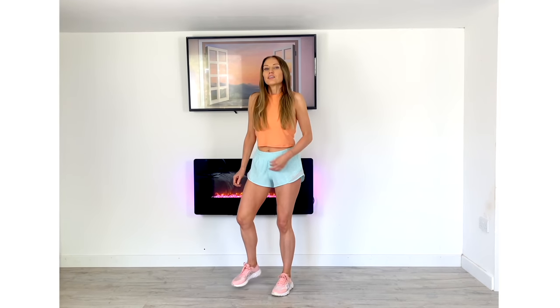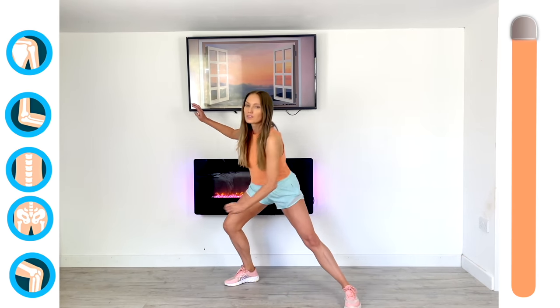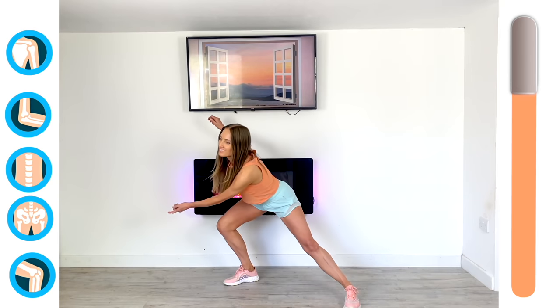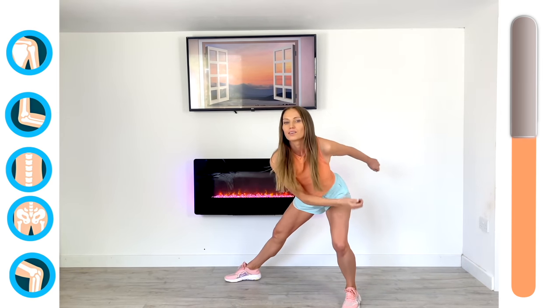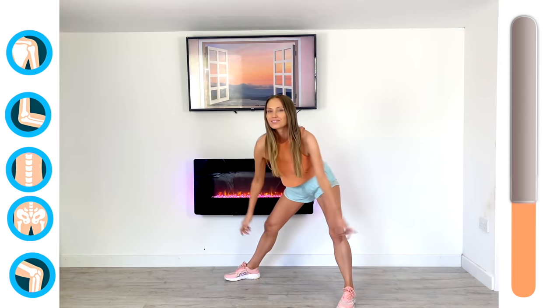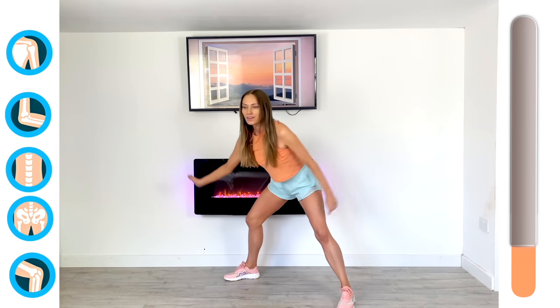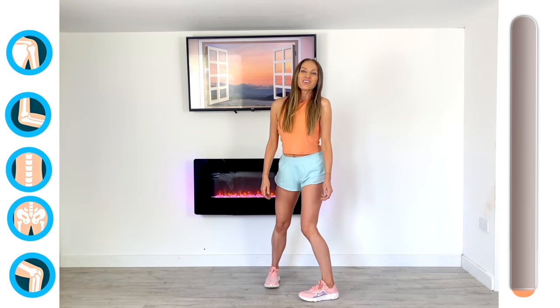Ready for the last move today — we'll just do that multiple joint one, going from one side to the other. Make that move as big and dynamic as you can. This is just a really lovely mobility routine — if you want more of these, let me know in the comments down below. This is really lovely to just do first thing in the morning to set you up for the rest of the day.